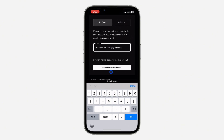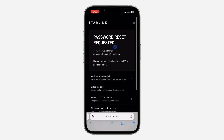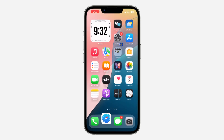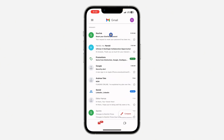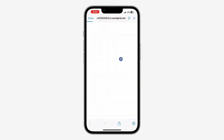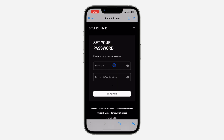Once you enter your email or phone number, click on Request Password Reset. They are going to send an email to you, so just check your email. As you can see, here is the email — click on it and click on Reset My Password.